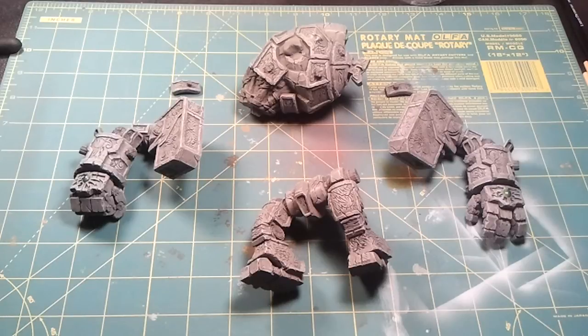Hello everyone, this is Andrew again with Garthakian Gaming and today's video is update number two for the Circle of Orboros Woldrath. What I'm going to show you today is what I've done so far in regards to painting him. Let's just go ahead and take a look.